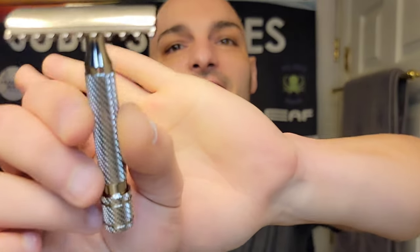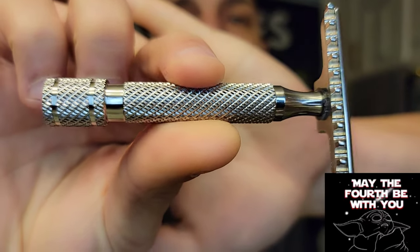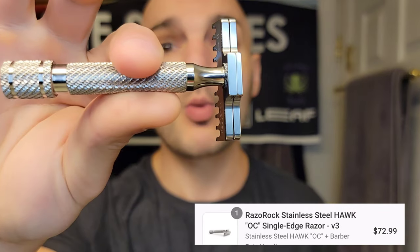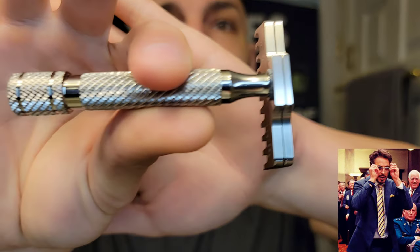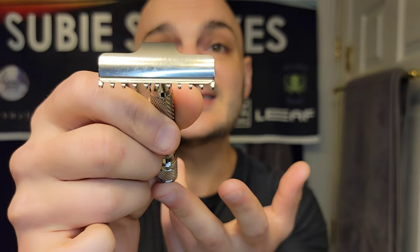Just take a look — how gorgeous is this razor? It really is beautiful, looks so high-end and premium. And the price point — when I told my wife, she said 'I thought it'd be more than that.' That reaction — 'I thought it would be more because of how pretty it is versus how much you're paying' — that's exactly the kind of number we're looking for with shave gear.